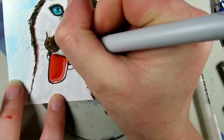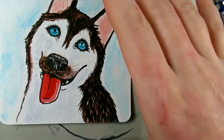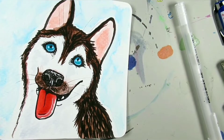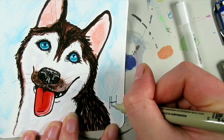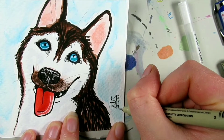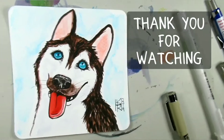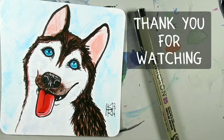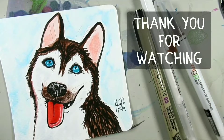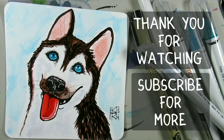I wanted to add a nice cool background because huskies are more wintery dwelling dogs, so I thought a nice cool blue would work for the background. That is today's prompt! Thank you ever so much for watching, for subscribing and liking — if you haven't, make sure you do so you don't miss out on the rest of Inktober. I'll see you guys tomorrow, bye!